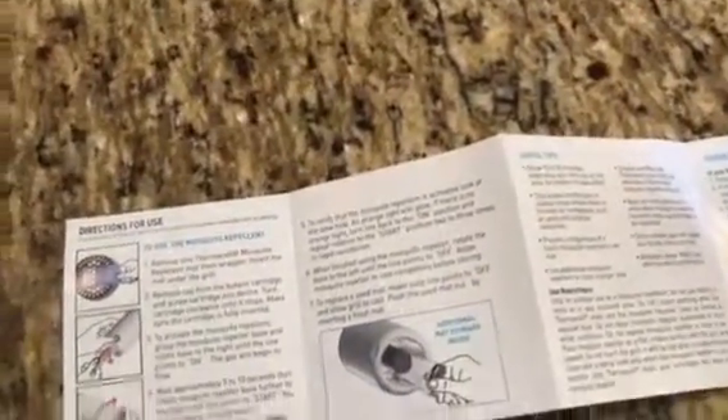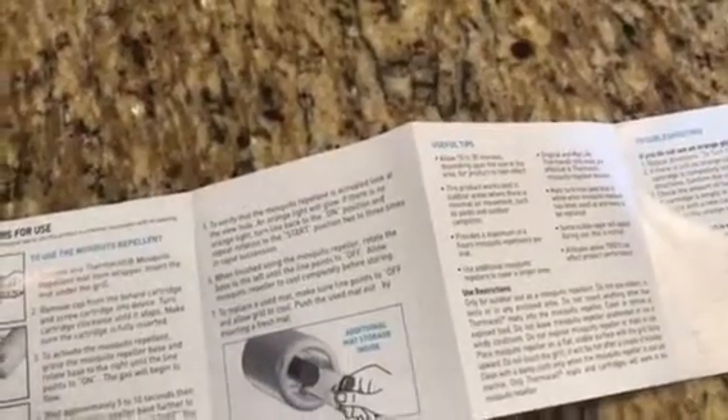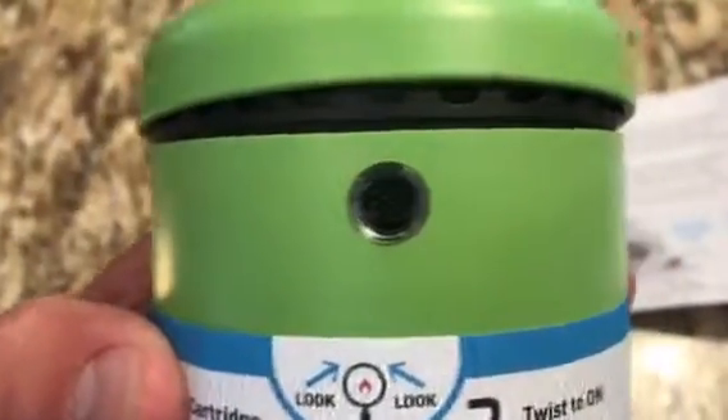The repellent pack goes on the top. The top comes off, and there's a little slot — that's the heating unit, the silver part. Once you unpackage the repellent pad, it literally slides in, then you put the top back on. Make sure that hole turns orange, and your mosquitoes should go away.